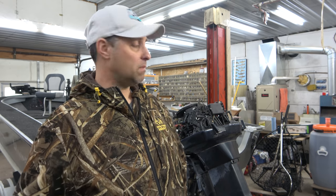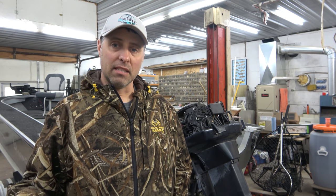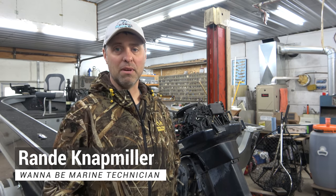Hey everyone, thanks so much for watching. I just pulled my boat out of the shed getting ready for the summer season and I realized the transom is bad. This is no easy job so I'm going to explore the easiest possible ways to replace this transom. My name is Randy, you're watching Go Midwest Fishing.